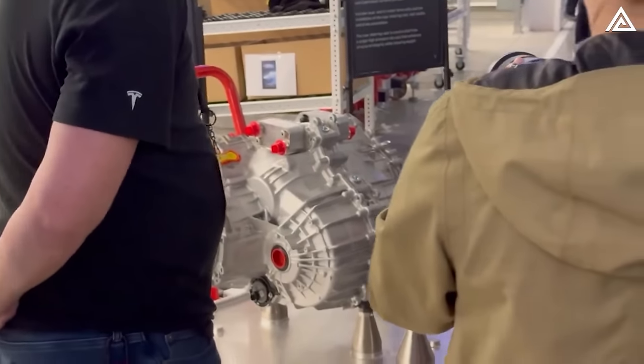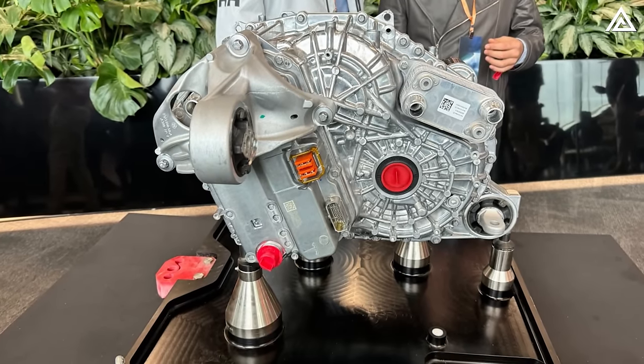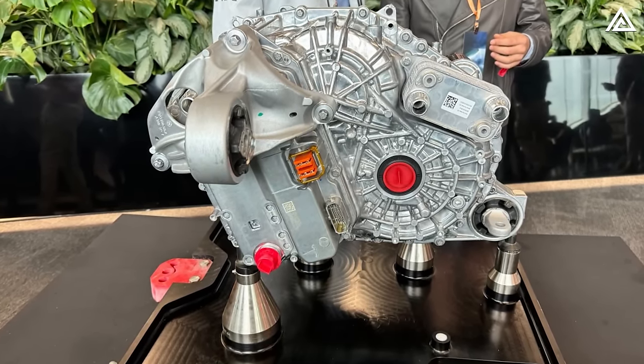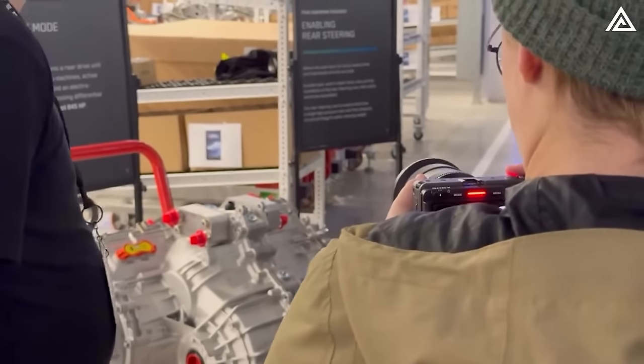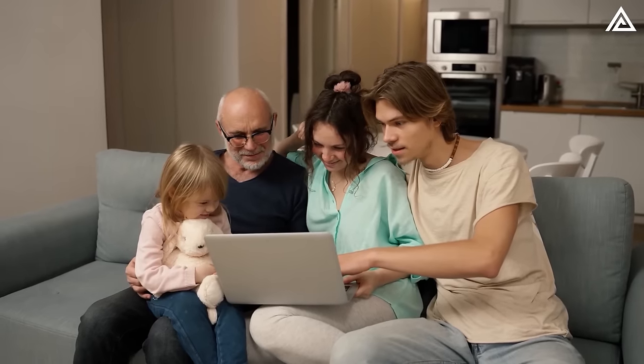While it's a significant feature, it has yet to be widely discussed or emphasized. So, what exactly are locking differentials, how do they function in the Cybertruck, and why are they considered a special feature that deserves more attention? We'll explore all these questions in today's video.